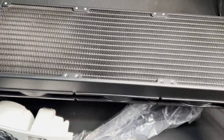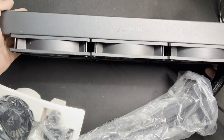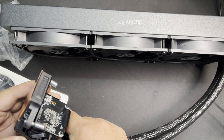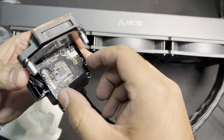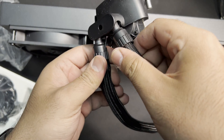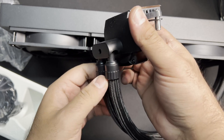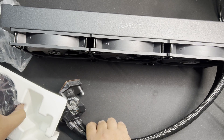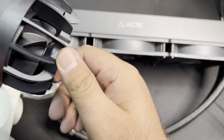This is a chonky one. The pivotable pipes are nice — the last Liquid Freezer had them in a fixed position, which was a bit inconvenient in certain situations where you had to route the pipes. The head also has a VRM fan, which is a nice addition.